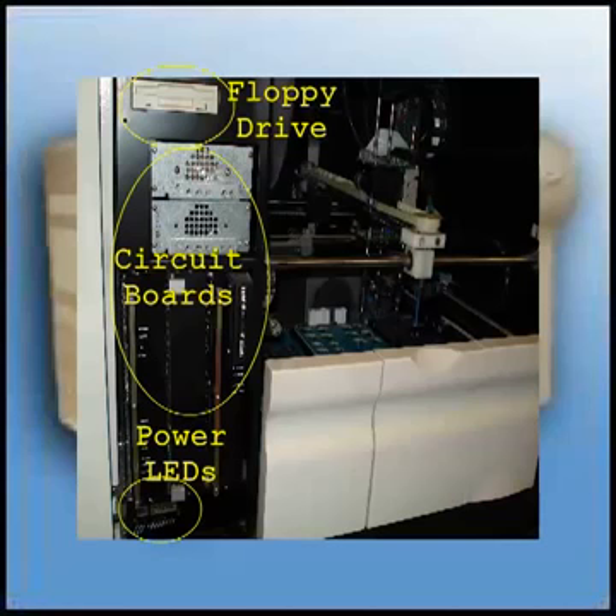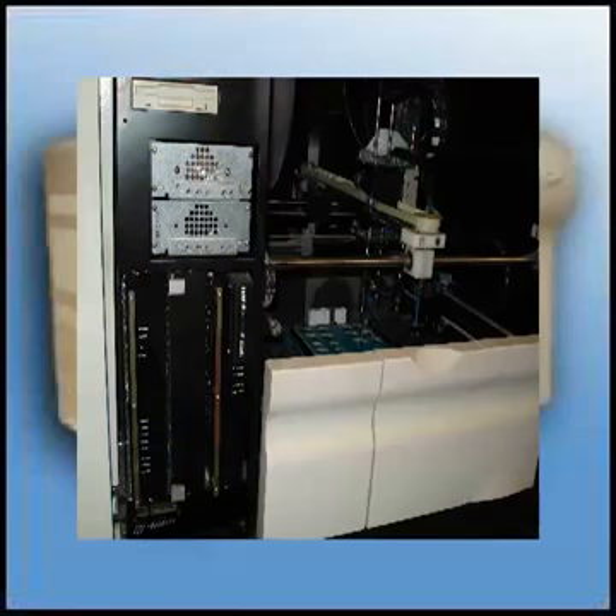The floppy drive is used for backing up your files, software updates, and allows use of the service disc, which gives you access to the service options.